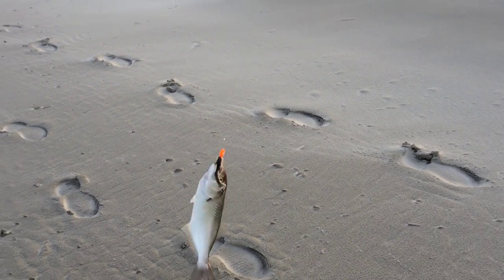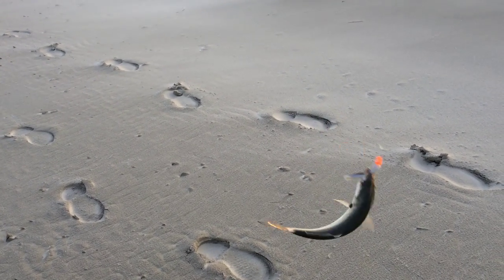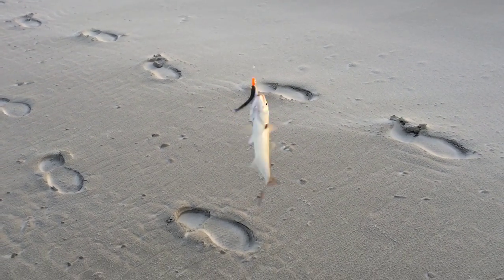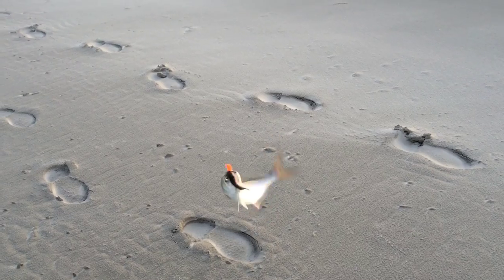Hopping back in here. Two casts later, here we are — same orange jig head, same Gulp mailing bait, and we got a blue. Dinner's shaping up nice.